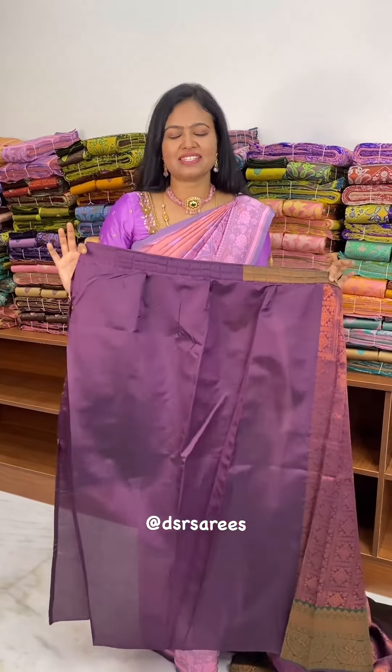This is a blouse piece that you will stitch. Just one stitch for the coat. So, I am going to drape.